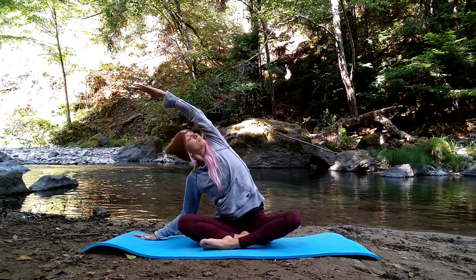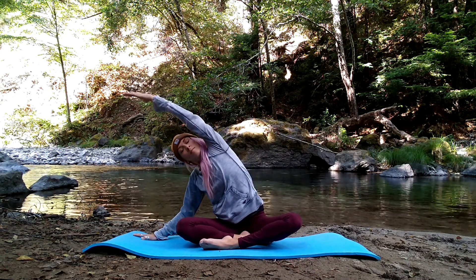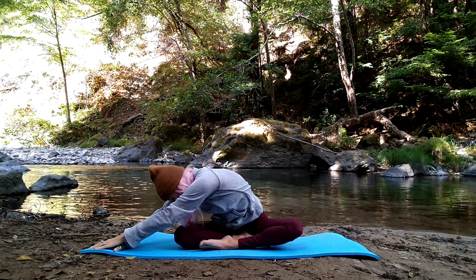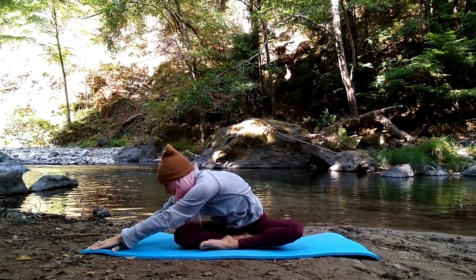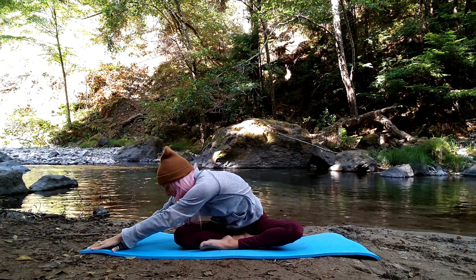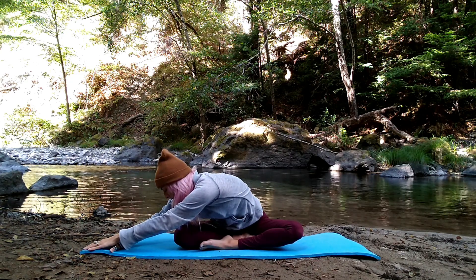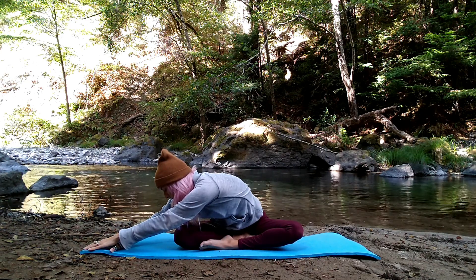Breathe in. On your exhale slowly fade your top arm down, reaching away as you slowly lower it towards the mat. Once it's lowered, slide your right arm underneath your left palm. Left hip is grounded and gently press away through your left side body. Chest reaching towards the earth. Slowly walk your palms to center.